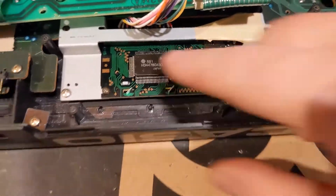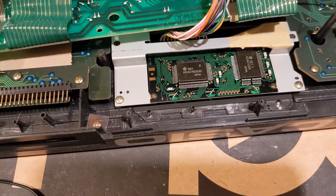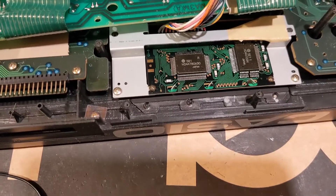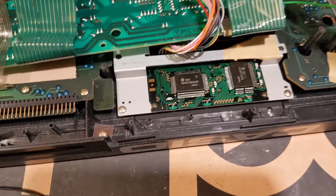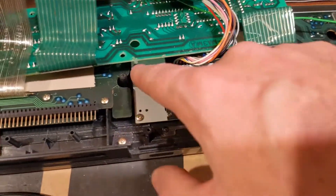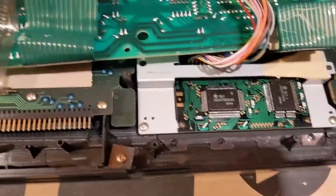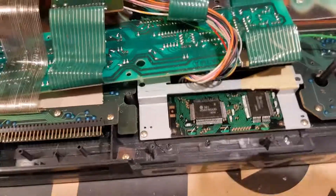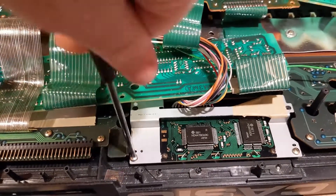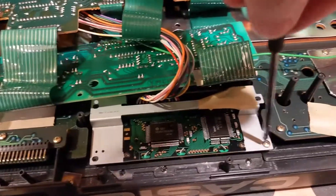I took out these two screws — word of warning here, they're short. The Casio uses the longest screws to hold the case together, and medium screws are everywhere on every circuit board. But the screws holding this metal frame in for the display are short, so don't make the mistake of using the wrong ones.